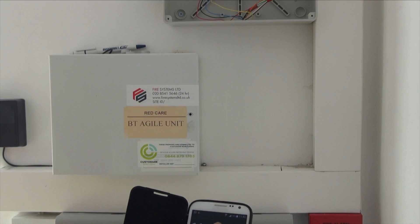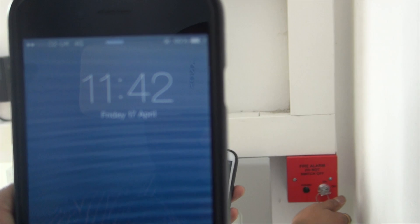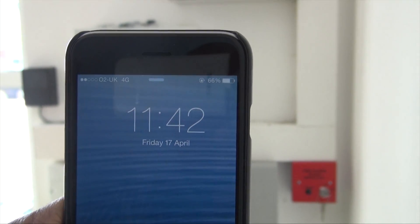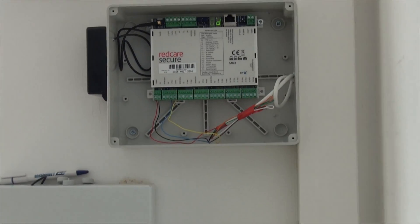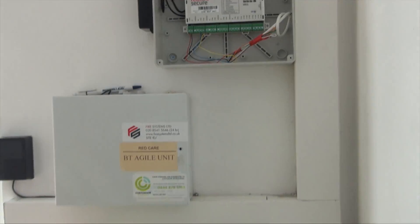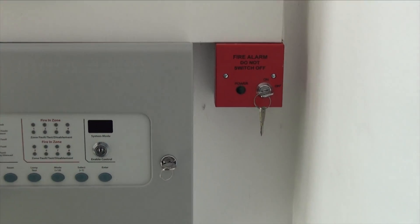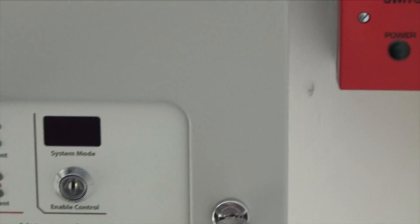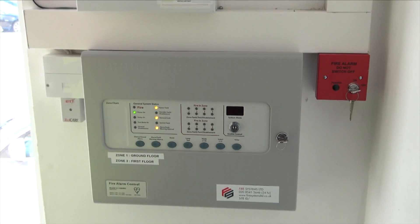Right, let's carry out some testing and view the results. As you can see from my mobile phone, the date is Friday the 17th of April at 11:42. The first test will be generating a fault by removing the 230 volt supply. You will see on the digital display the fault has been received, showing an alarm on channel 02. We will reinstate the supply and reset the fire panel to put it back to normal. That concludes test number one.